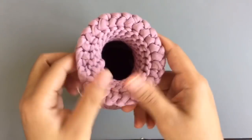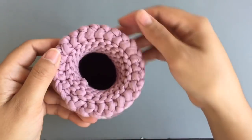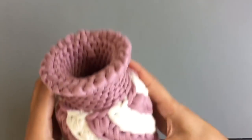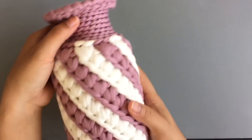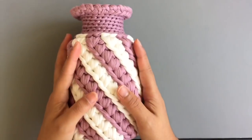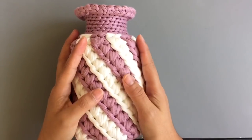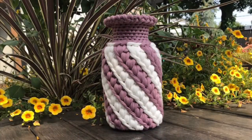We're done — congratulations! You can also create many things with these stitches. This t-shirt yarn is very good for this kind of stuff — like baskets and similar items — because it's kind of hard. Thank you so much for watching. See you in the next video, bye bye!